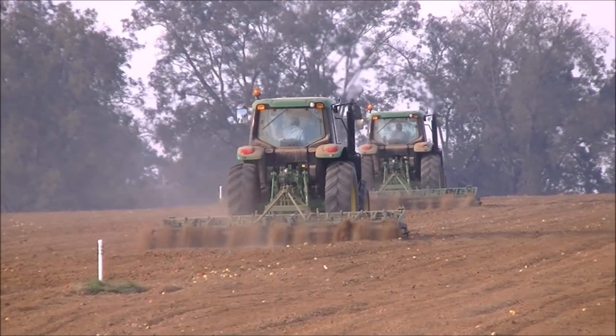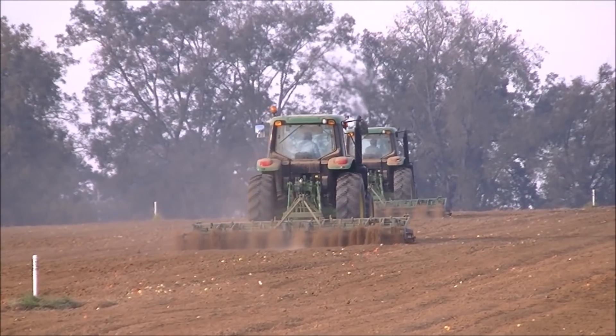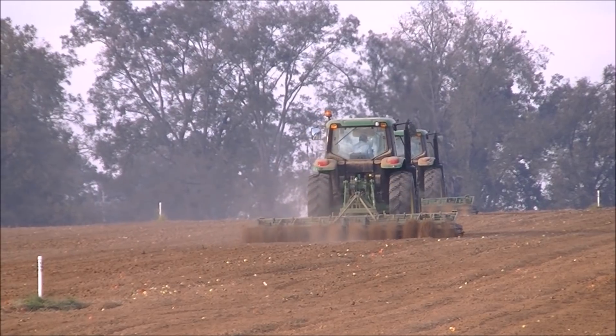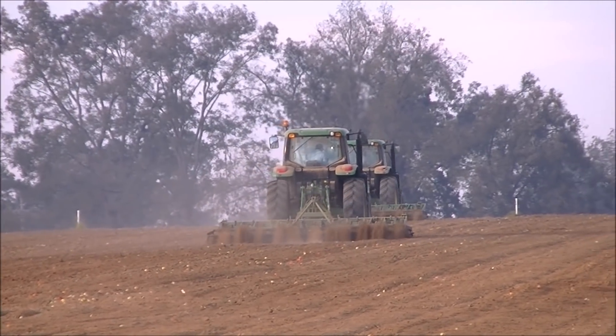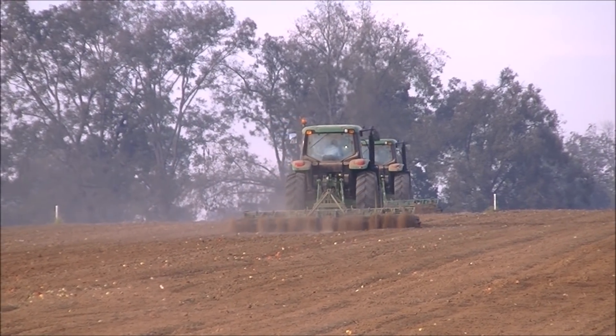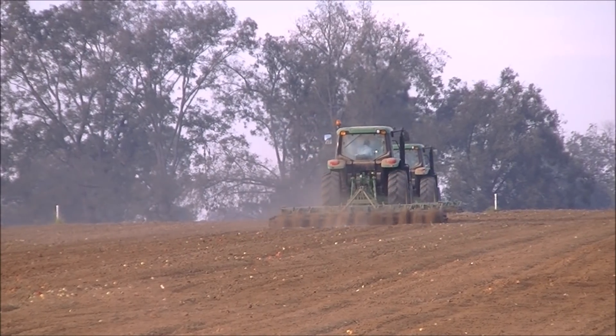During the growing season all these 6120s and 6105s that they have are sprayer tractors — they pull a couple sprayers spraying the tomato crop. And I think they have probably in the neighborhood of 8 or 10 of them.